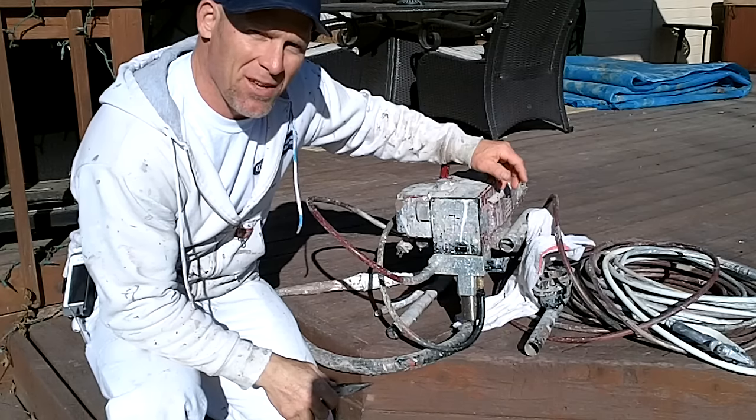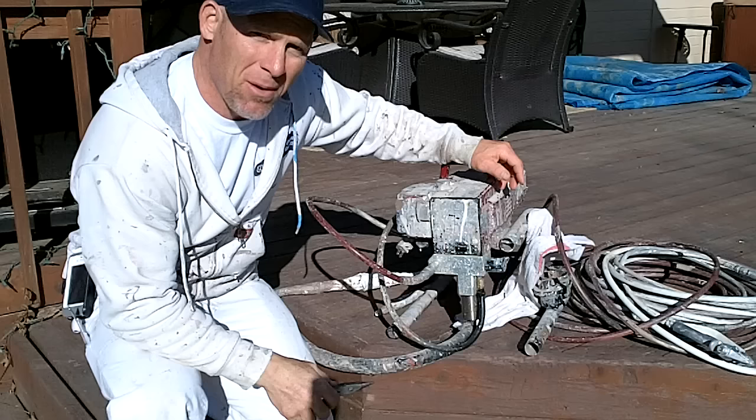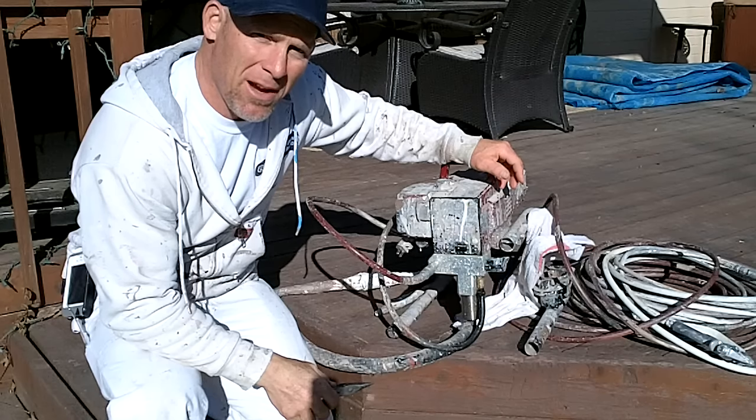This is Chris, the Idaho Painter. In this video, we're going to go over an issue you may run into with your airless sprayers not priming.